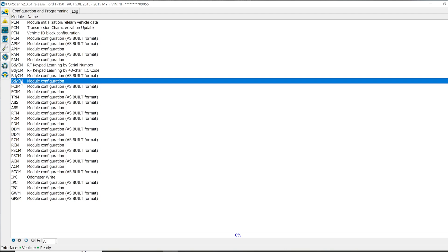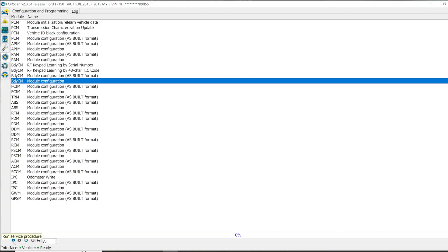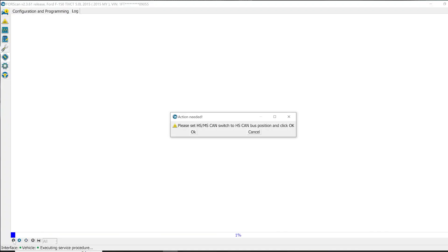In here you'll see 'as built' and 'not as built.' The as-built settings are coded, so it's not going to be as easy to change as just changing values. We're going to go into the body control module — not as built — click on it and hit play. It says run service, please set CAN bus to HS, so switch it over.